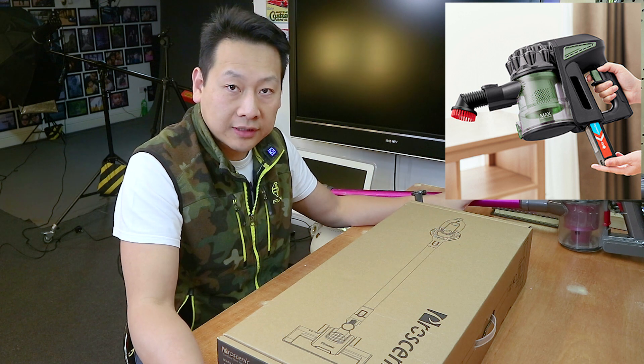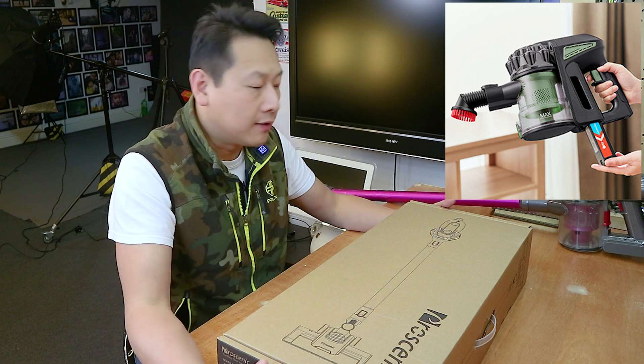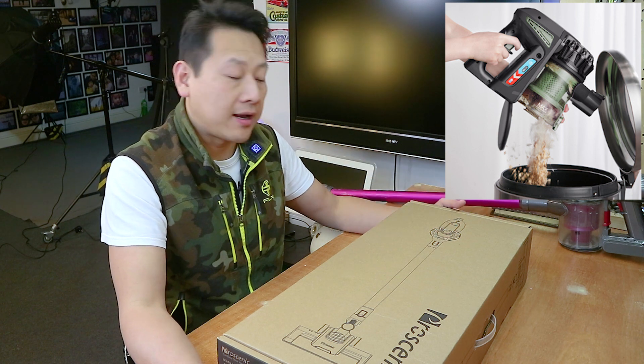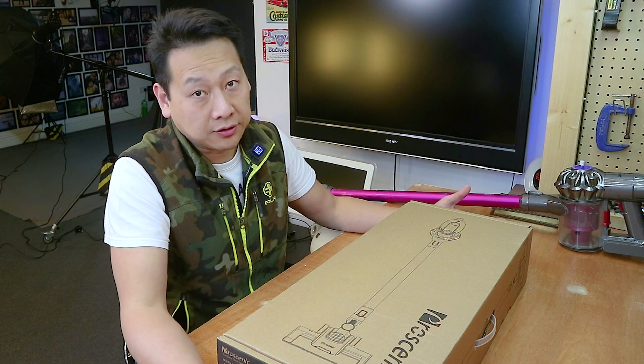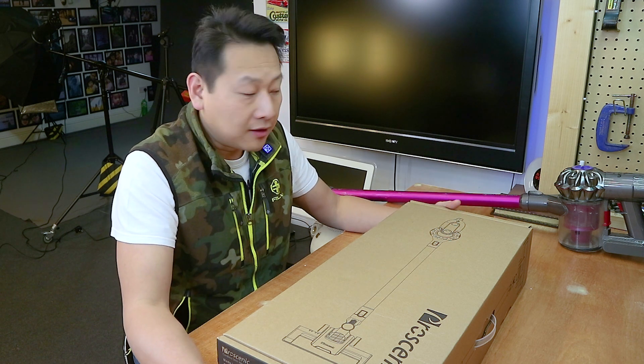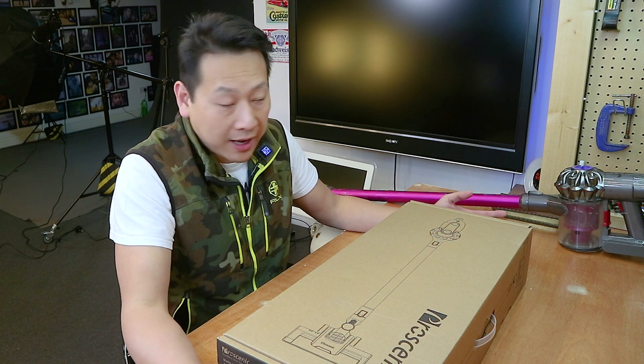This one has 20,000 kPa, which is kind of the way they measure suction. Unfortunately, I don't have a number for the Dyson because they don't measure it that way. Mine is an old version Dyson V6, and after a few years they do lose suction. So when Dyson say 'never lose suction,' it's a lie. Either the battery will deteriorate, or there's just so much dust in the filter that it wears and you can't clean it.